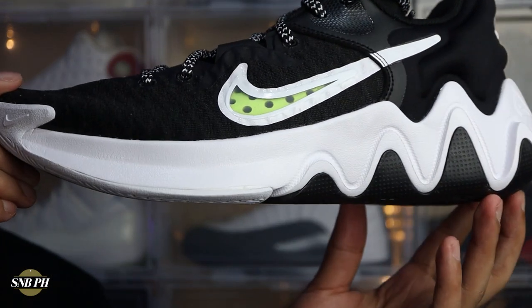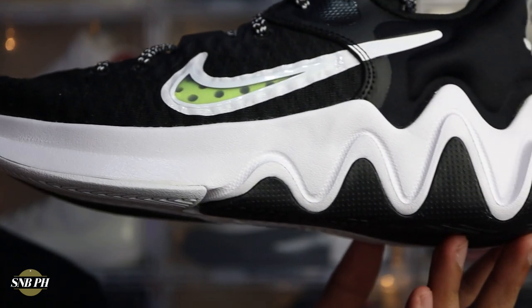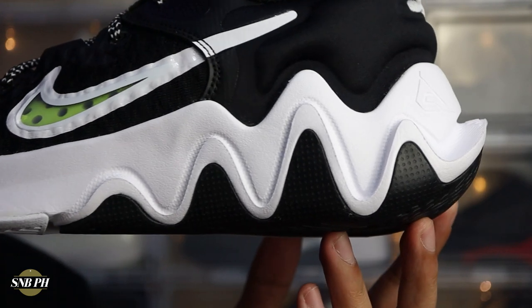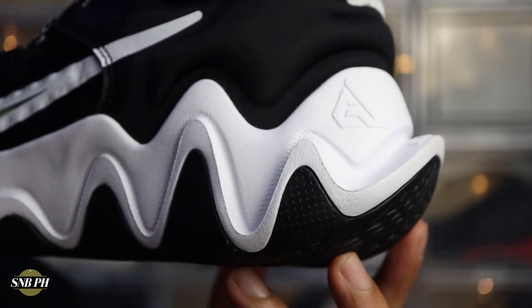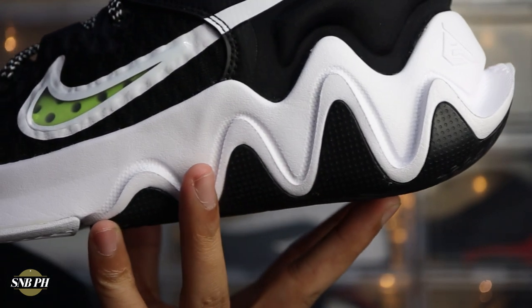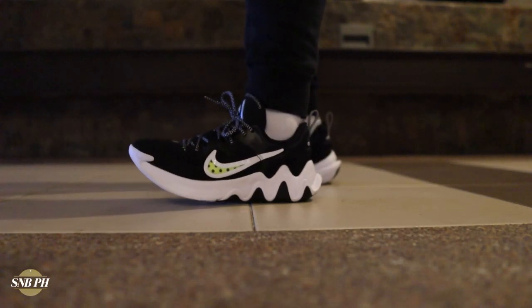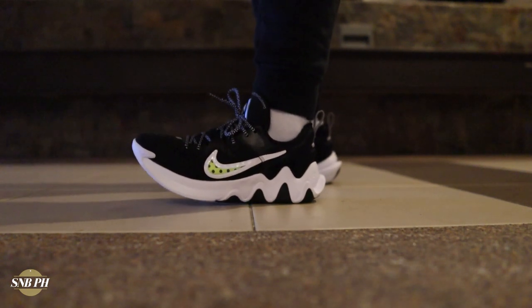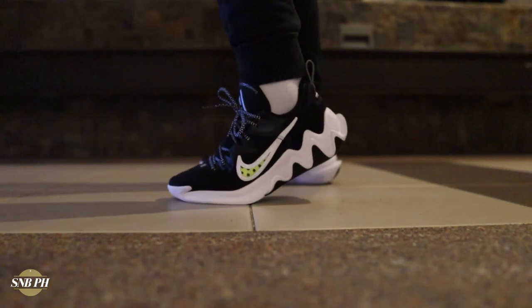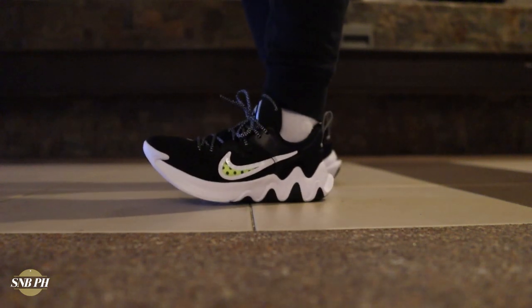Moving on to cushion, the Nike Giannis Immortality has a full-length Phylon midsole with cored-out sections that help the Phylon foam compress. Phylon is pretty basic foam, but the Immortality seems to use injected Phylon, which actually makes it feel pretty soft. With those holes in the foam, you get a little more of a bouncy sensation and a tiny bit of underfoot plushness. It's definitely not React, not Renew, and there's no Zoom unit, but it is comfy and lightweight. If you're a guard or wing that likes being low to the ground but still wants good impact protection, this cushion setup would work well for you.